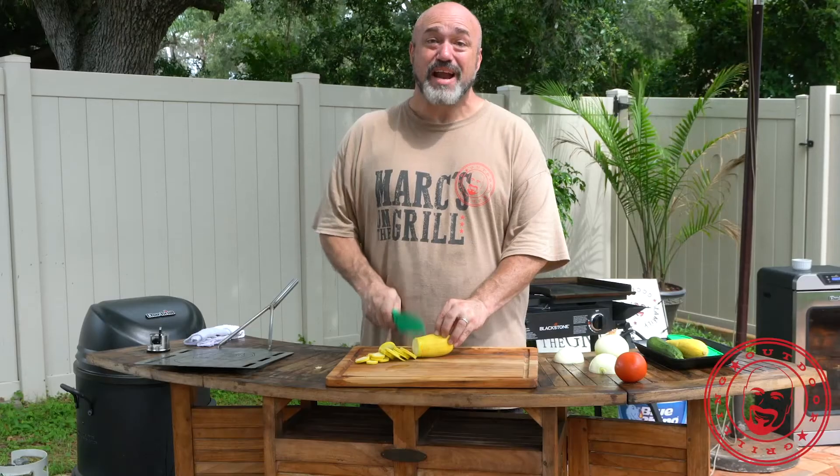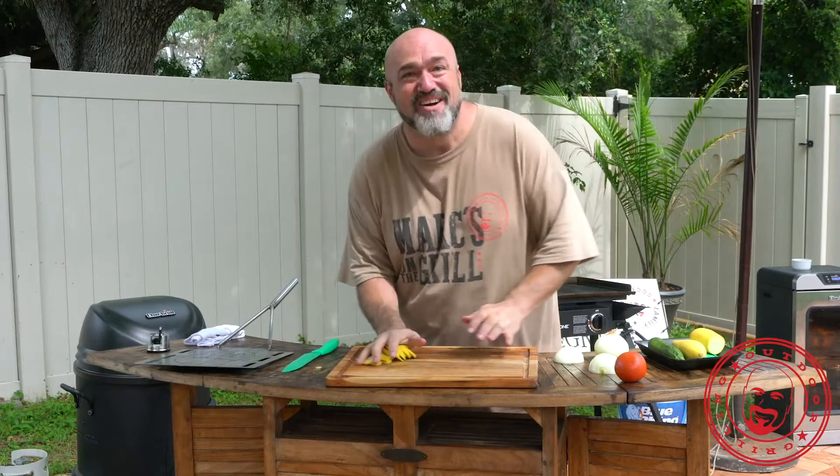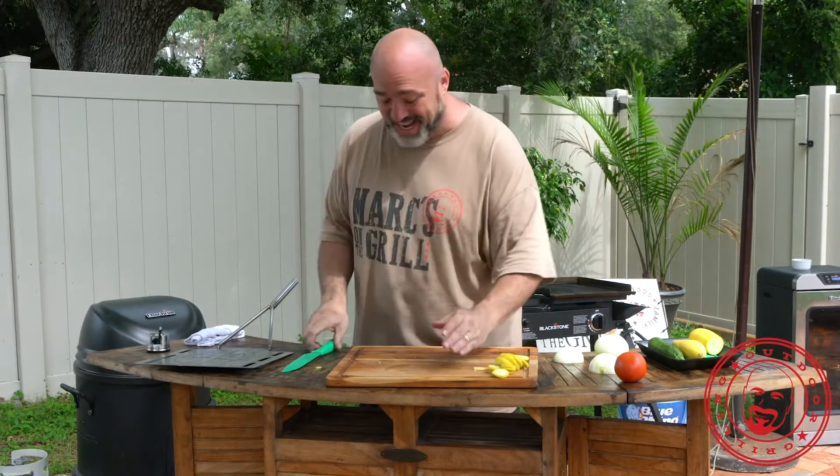Hey guys, it's Mark Hill at Green Drippings! And today we're going to talk a little bit about knives, okay?